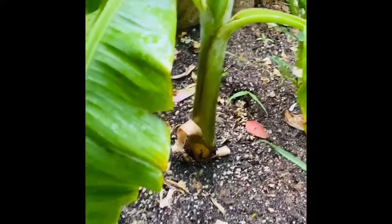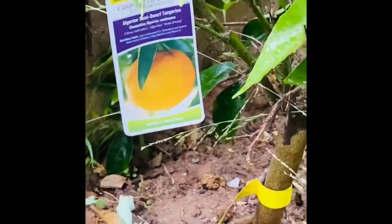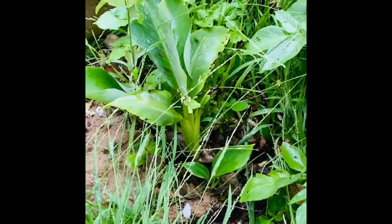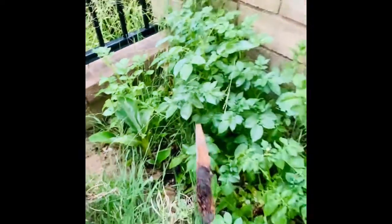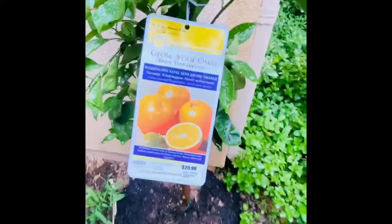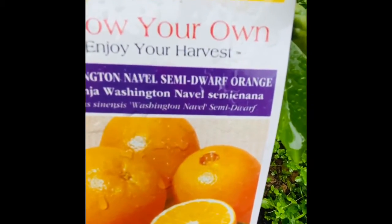Here is my kale, and behind the kale I have my tangerine tree. Next to the tangerine tree is another banana tree - now this banana tree I installed in the fall and it died, but then it came back to life in the spring. Let's head over to the other side of my house, where I just installed my navel dwarf orange tree. It says dwarf but we'll see about that, because none of my trees in my backyard are dwarf.